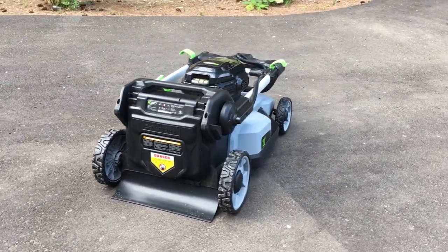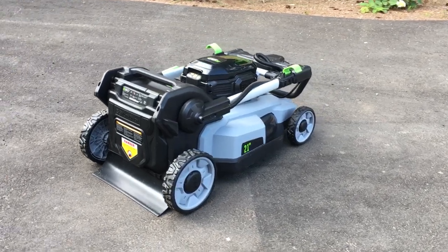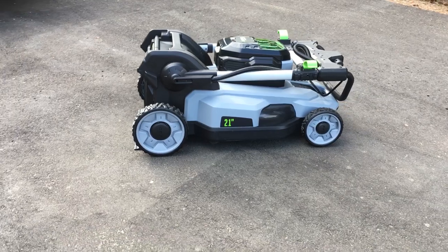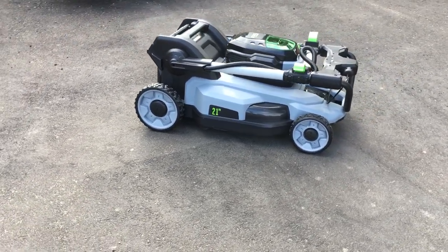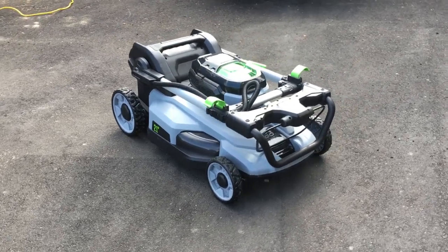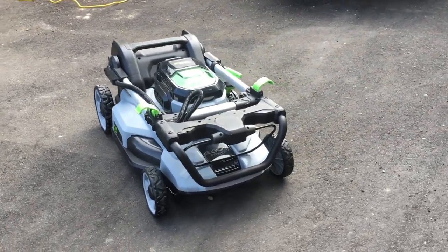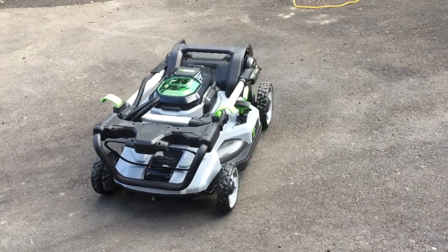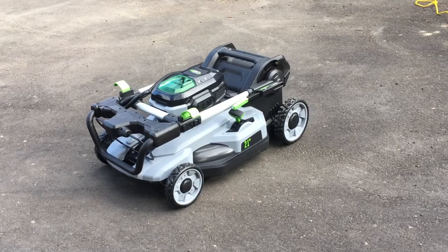I once heard someone say that many cordless mowers are like Toyota Camry hybrids — they feel like a gas mower with an electric powertrain. Meanwhile, the EGO Power+ 21-inch mower feels like a Tesla — like it was designed from the ground up as an electric mower. So far, I'm blown away by the apparent quality of this unit.